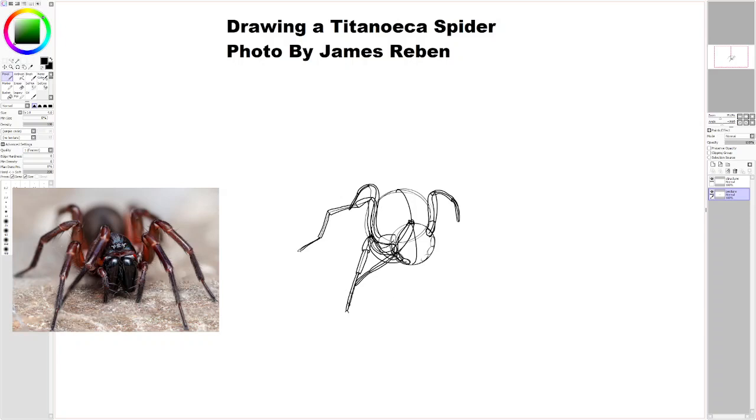Okay, now I want to do this leg. The cool thing about that leg is it's not as difficult to see, so it kind of does that, that, that, and that.